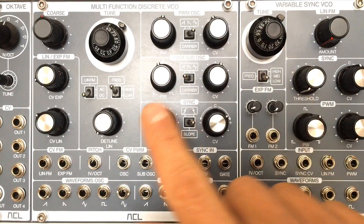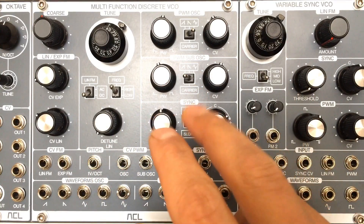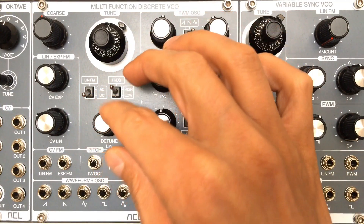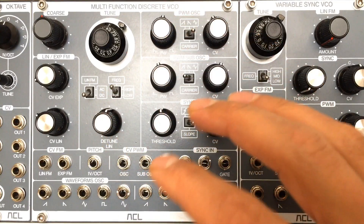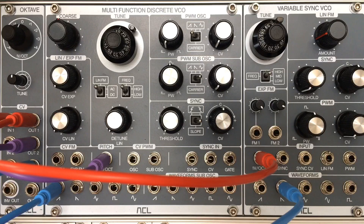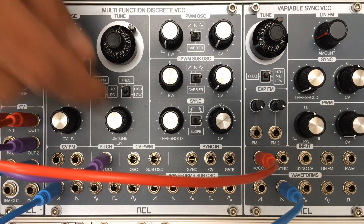Using two oscillators tuned at the exact same frequency, you can use the Linear Detuned knob for creating a beating effect that responds evenly at every frequency, so you hear the same beating rhythm at different pitch.